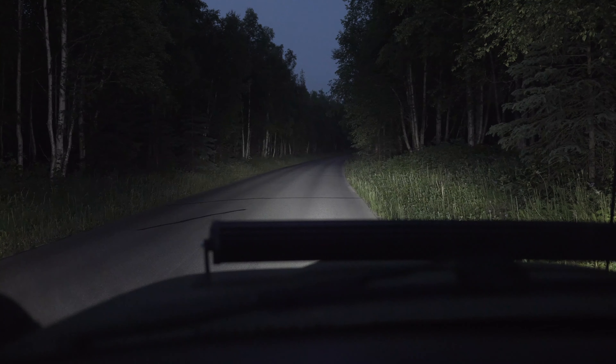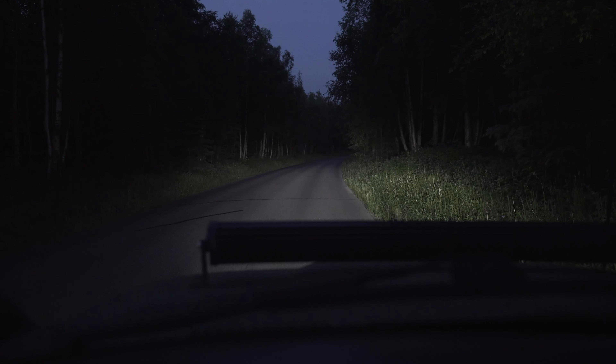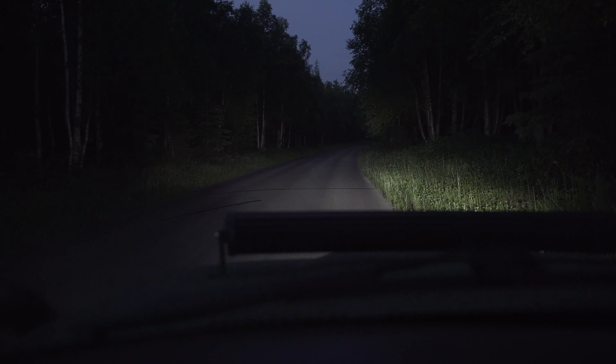Light bar off. Pod lights off. They're not voice command, actually. We're going to go back to low beam and everything off.